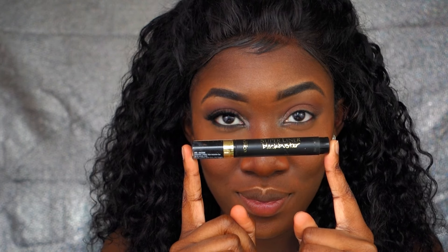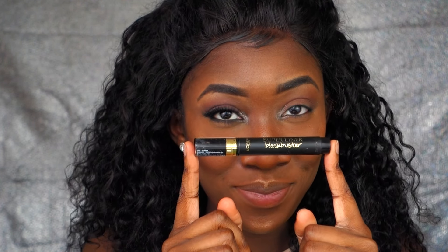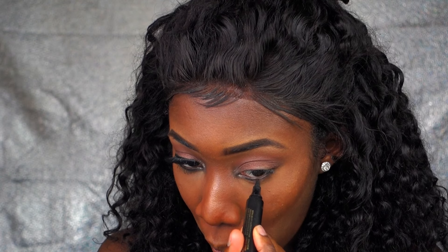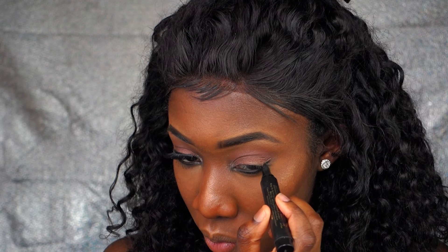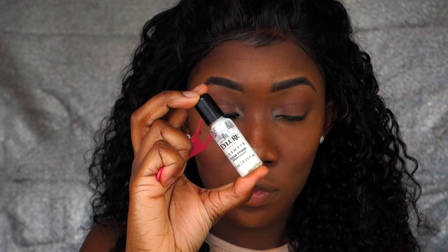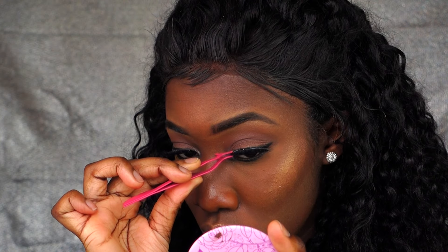Now I'm going to use the L'Oreal Super Liner Blackbuster — it's my favorite eyeliner because it's like my go-to liner. I'm prepping my lashes with lash glue, and now I'm going to apply my eyelashes.